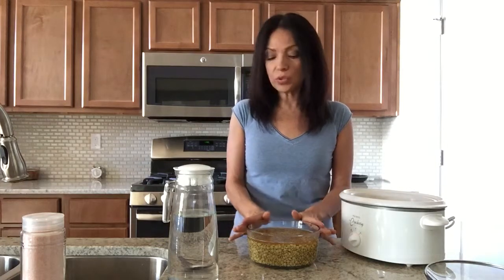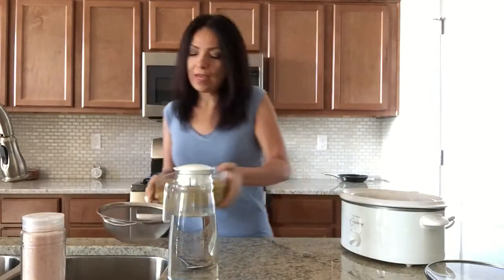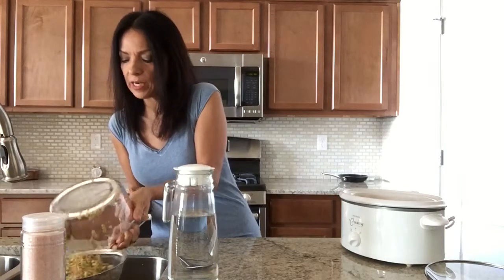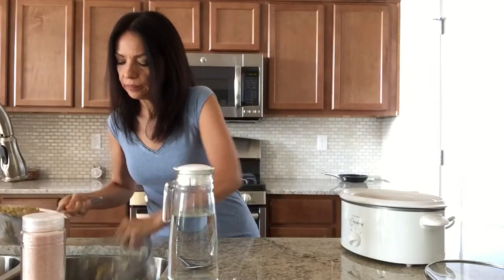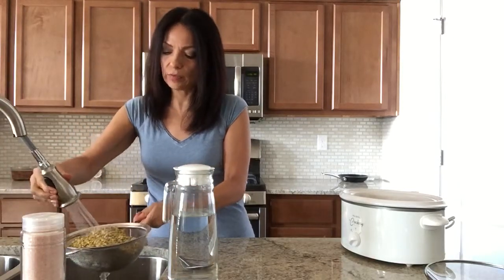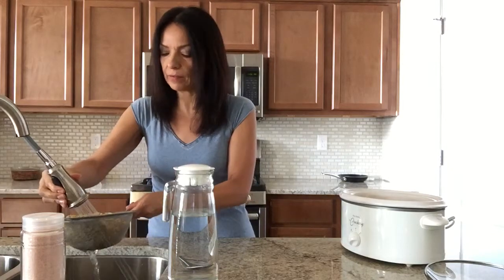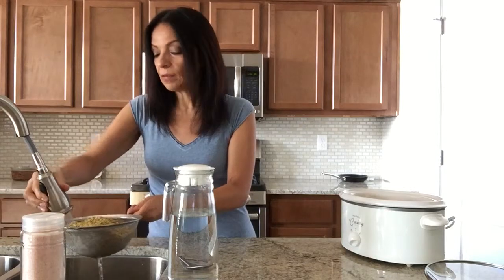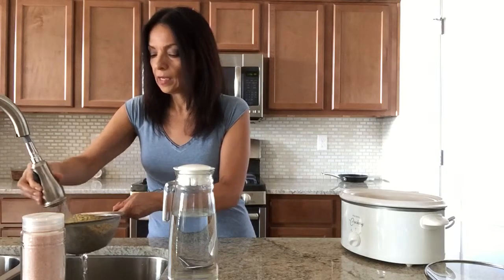So what you do is strain the lentils and rinse them one more time. You want to rinse them really well because sometimes they have little pieces of dirt in them, and by rinsing them very well and soaking them, you can get all of that out.